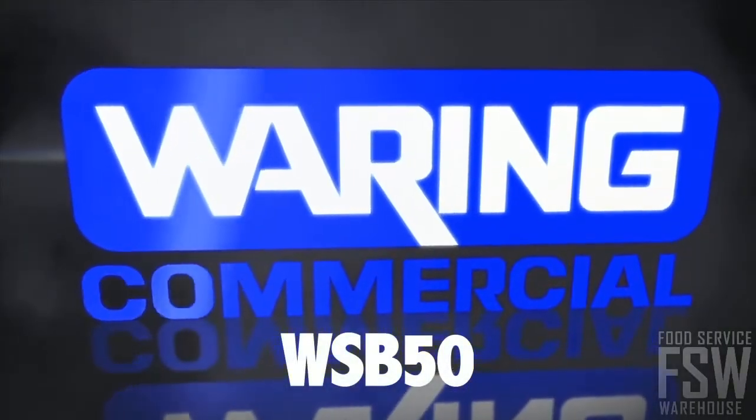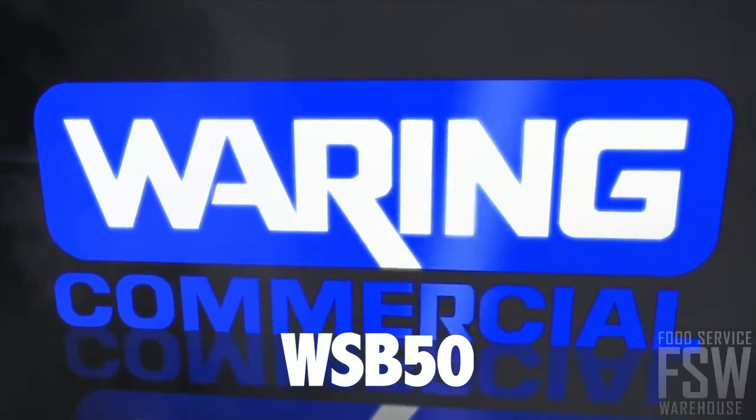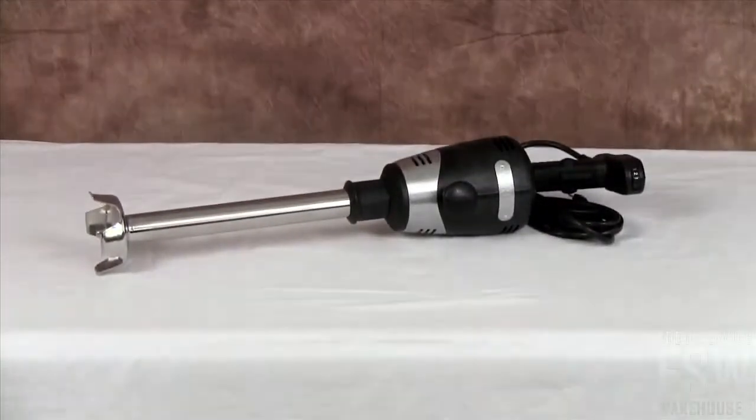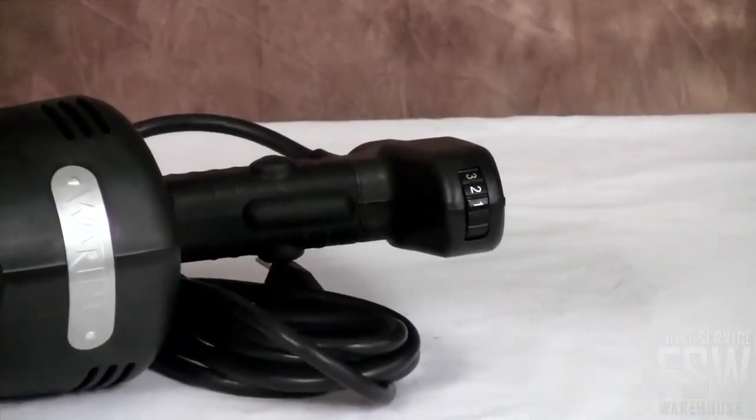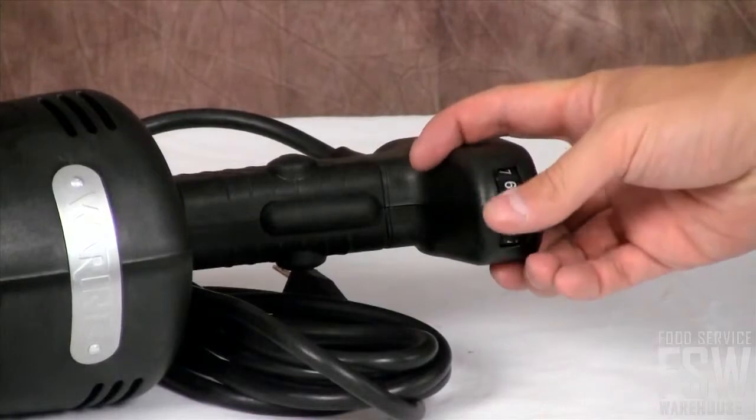The Waring WSB50 12-inch heavy-duty Big Sticks immersion blender is ergonomically designed for daily use with stainless steel construction throughout. This one horsepower blender has variable speeds for a range of duties, from light mixing to emulsifying.